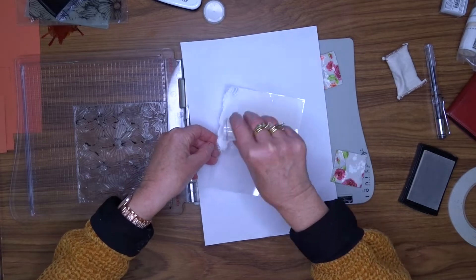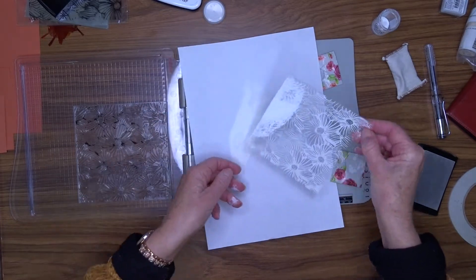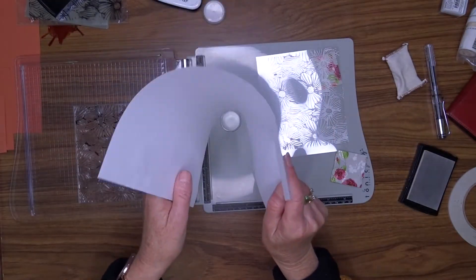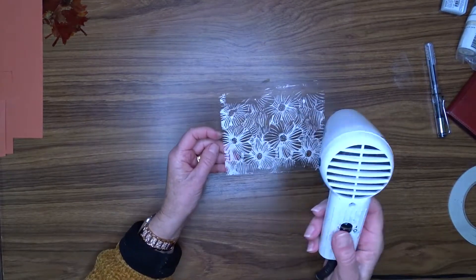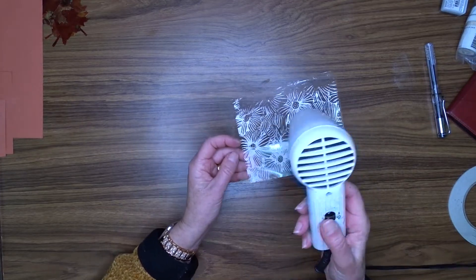I was a bit unsure about heat embossing this acetate as I hadn't used it before for heat embossing. I was a bit tentative so I didn't heat the whole thing properly and I ended up with the edges not having such a great finish. So what I ended up doing to fix that problem was trimming that panel down a little bit to go onto my card.